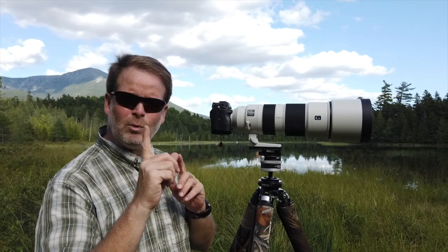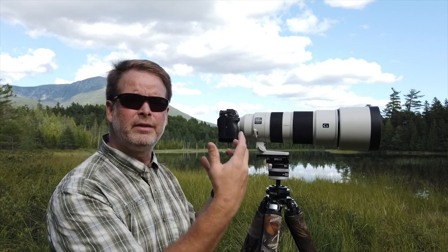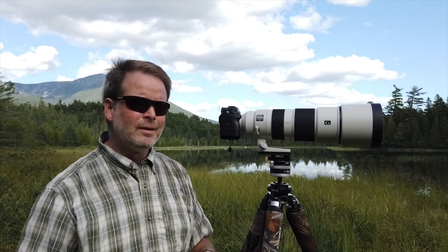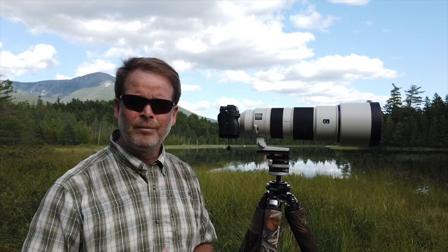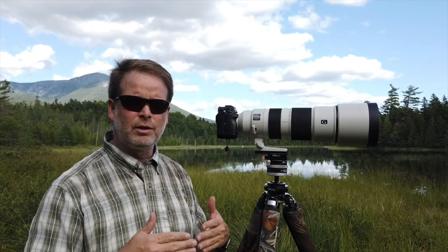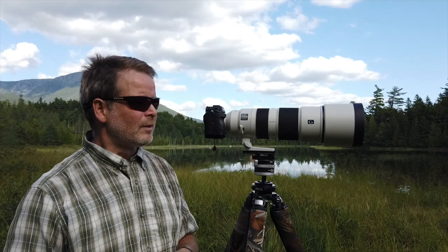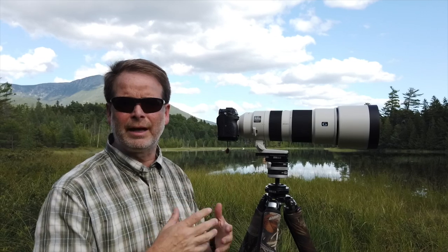With all the disclaimers out of the way — well, one more: I'm comparing my 100-400 with my 200-600. Sony has been accused of having quite a bit of variation between lenses. I haven't seen that personally, but Roger Cicala at Lens Rentals talks about this quite often — variation in quality from one copy to another. So you may see something different. I can only tell you what I found with my equipment.